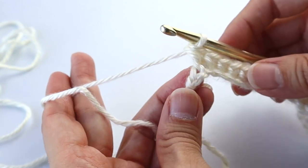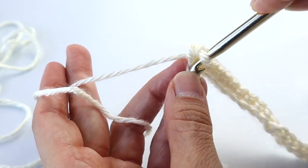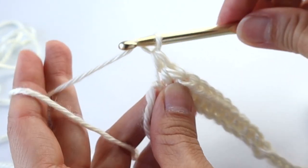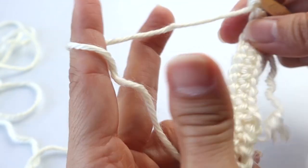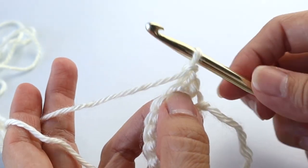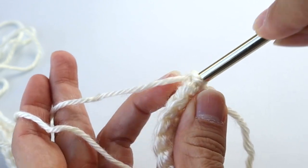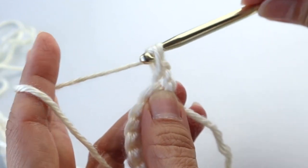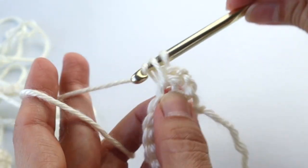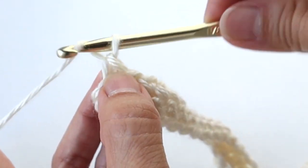At the end of the first row — that will be number 61 — don't forget that last chain. Chain one, turn, and then repeat for the second row of single crochets, starting in the first space. Continue across for 61 single crochets. At the end of that second row, chain one and turn.